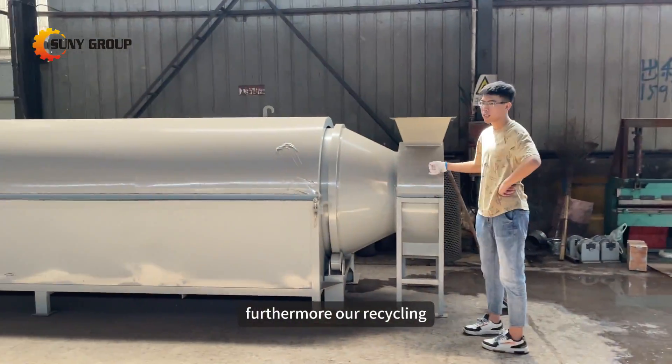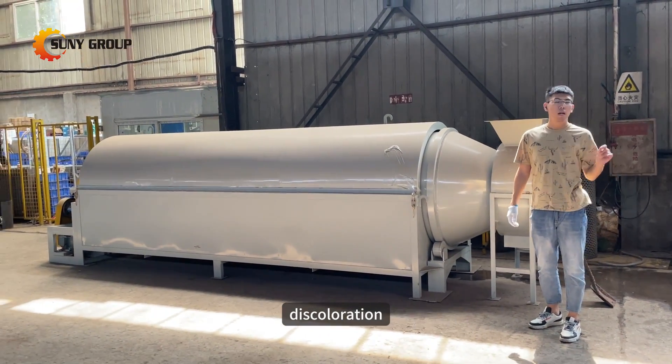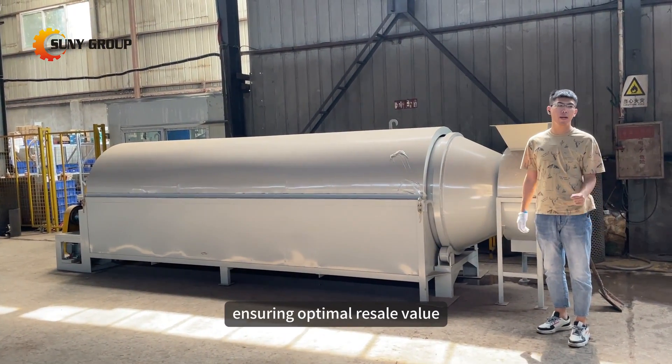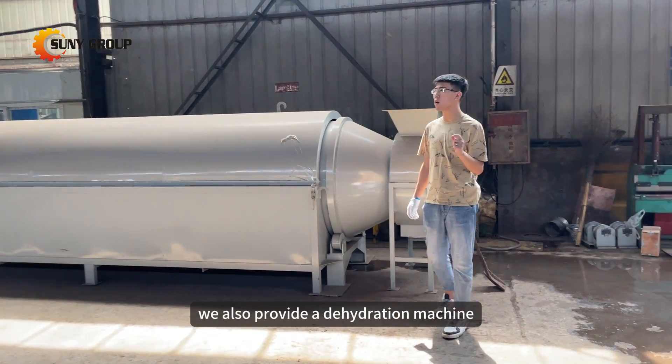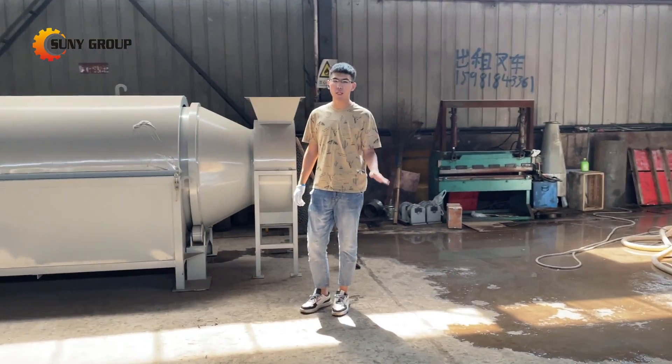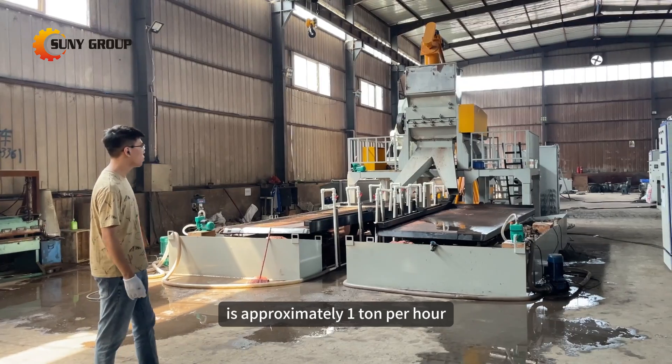Furthermore, our recycling system can be equipped with a copper wire dryer to prevent oxidation and discoloration, ensuring optimal resale value. For the plastic particles, we also provide a dehydration machine. The processing capacity of the entire system is approximately 1 ton per hour.